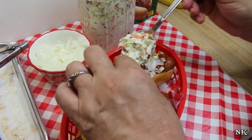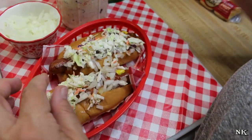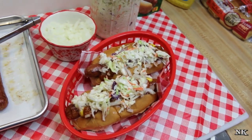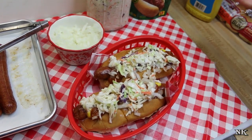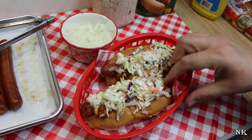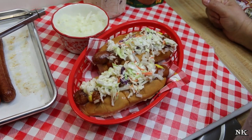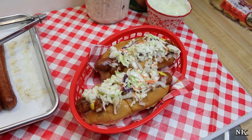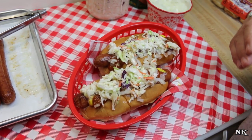Then you're going to top that off with some slaw. This is my KFC copycat recipe coleslaw. Just put a lovely little amount on top — you want to be able to eat these. You don't want them to be giant and messy. You don't want these to be fork-and-knife dogs; you want these to be pick-up-and-eat dogs. That's how easy it is to make a southern style slaw dog. I bet you didn't know there was chili on a slaw dog — of course, if you're from the south, you probably already knew that.